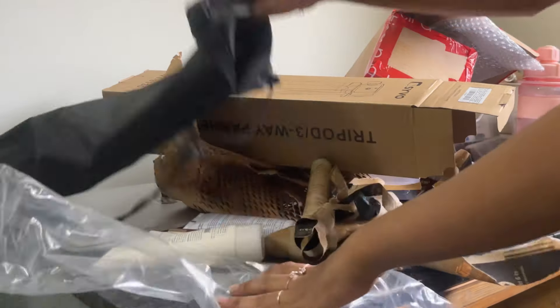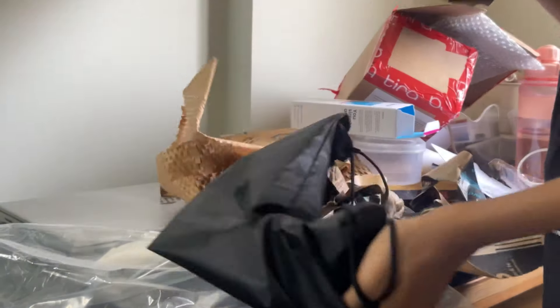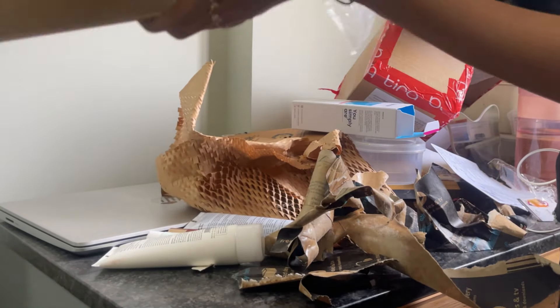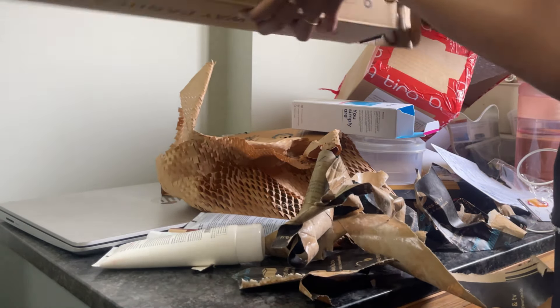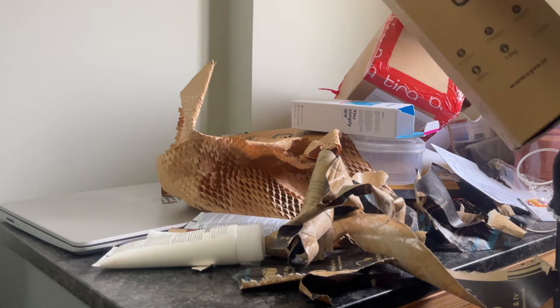I have to unbox this table as well. I have a little box and a little cover. I already have a bag and a tripod — I have a little bag and a little box.